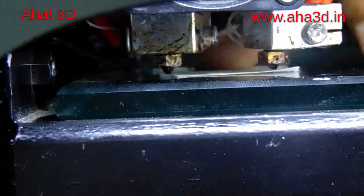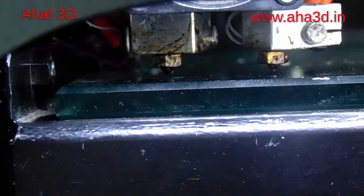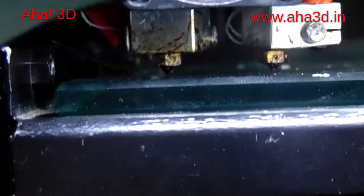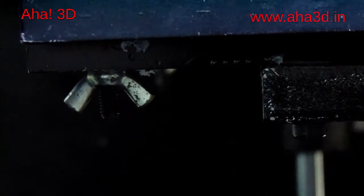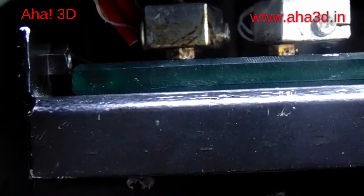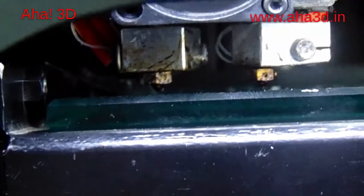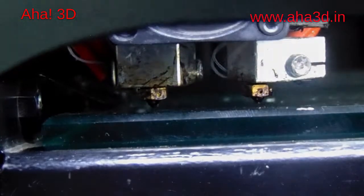If the level of the bed here were not fine, we would move the screw available below the bed. You can see this is the screw we would move. When we loosen this screw, the distance between the extruder pins and the bed will increase. If we move it in the other direction — that is, tighten this screw — the distance between the extruder pins and the glass will reduce. Since it is now at the perfect distance, we do not have to make any changes to this screw. After corner 1, let's check the bed level at corner 2.